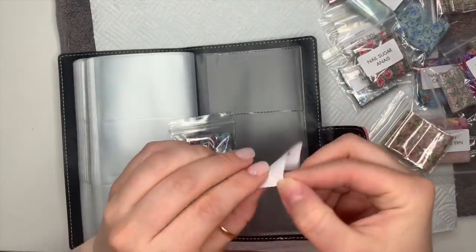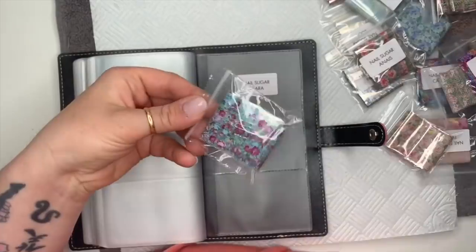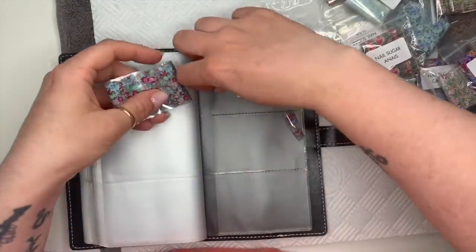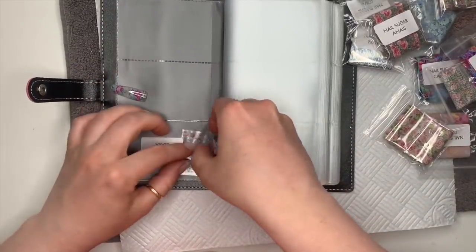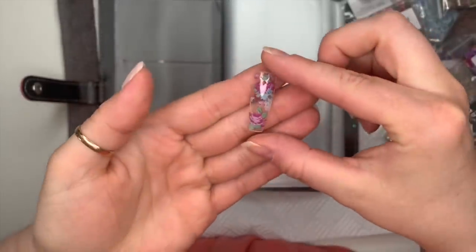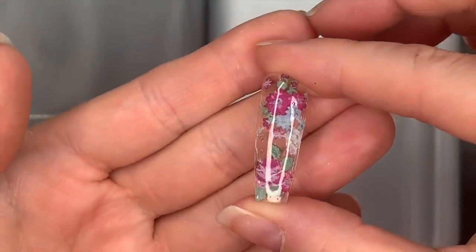You don't normally get the names on the packets, but Karen put stickers on them so I can tell you the names. The first one is Clara. You get 100 centimeters — a full meter of foil — and they are four centimeters wide, so they're a nice size. I'm going to place the foil in the folder so you can see how I store them, and then do you a close-up. Karen has already swatched the foils and said she'd send the swatches for my video — isn't she just an angel!